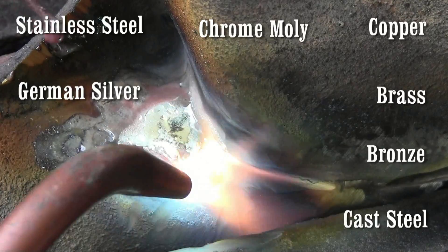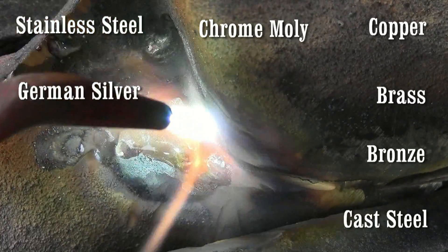The SSF6 works on these metals and more. We simply push the silver over the gap to close it.